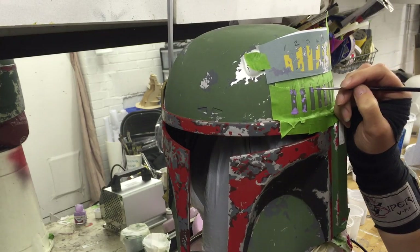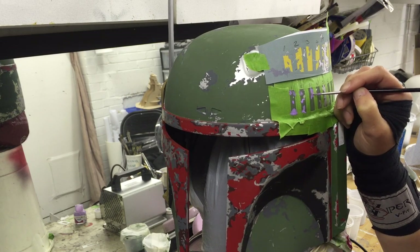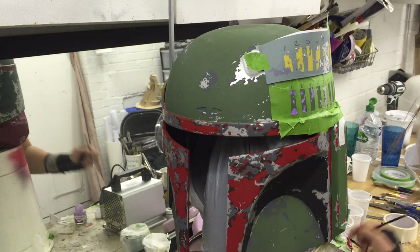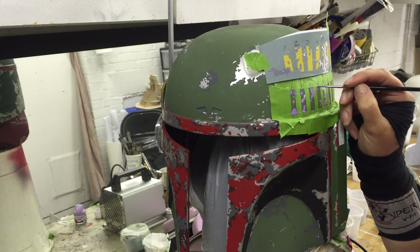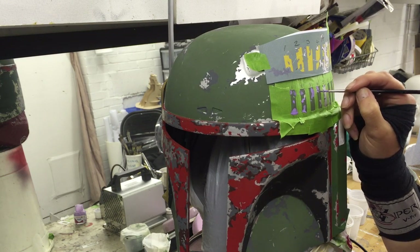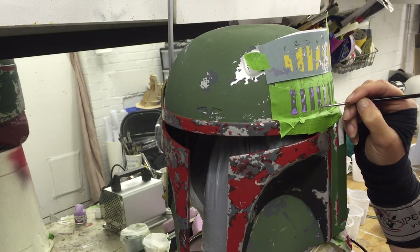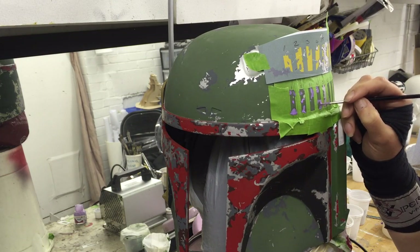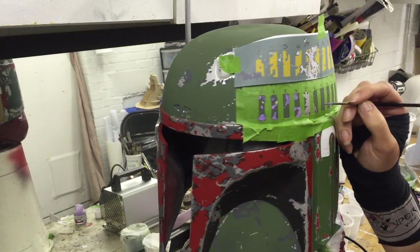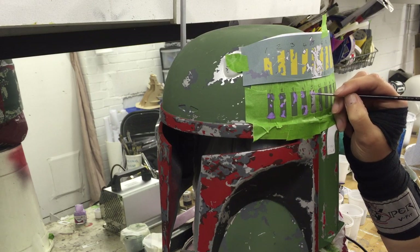As I said in the last video, masker is basically just latex with a little bit of color in it, so you can see where you've put it, which makes it a lot easier. Quite a few people were saying in the last video all the different things they've used for masking instead of masking fluid — it's quite interesting to see what other people come up with because there are so many different ways of doing things. I'm also masking over where the silver is because obviously we don't want to repaint that either.